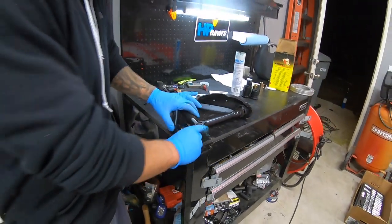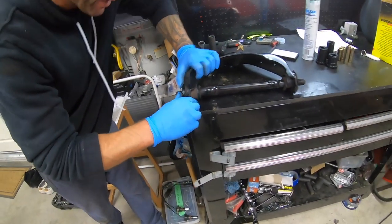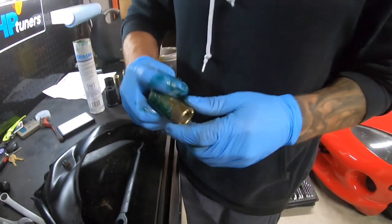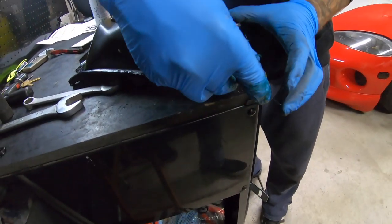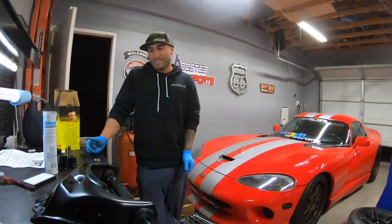We're putting in the bushing - fit like a glove! I feel like it fit so much easier because that came out way cleaner than the last one. I'll put our collar in. Remember the nut - R.I.P. John.